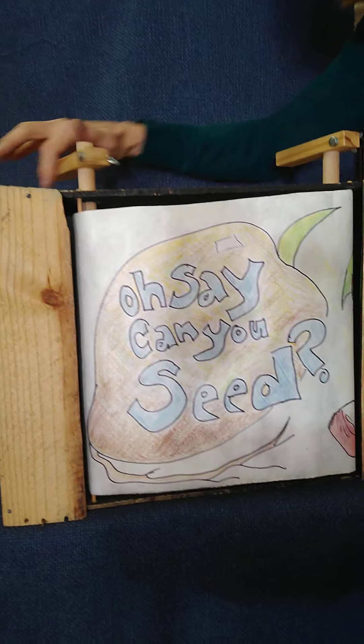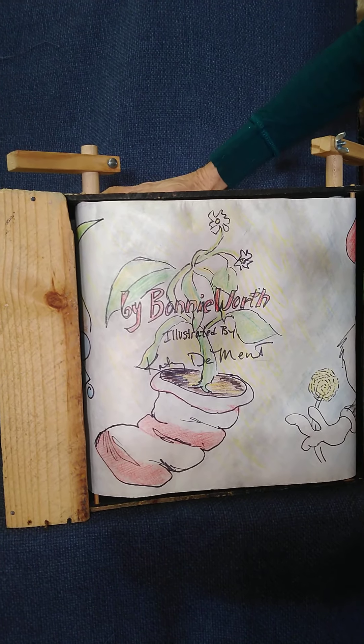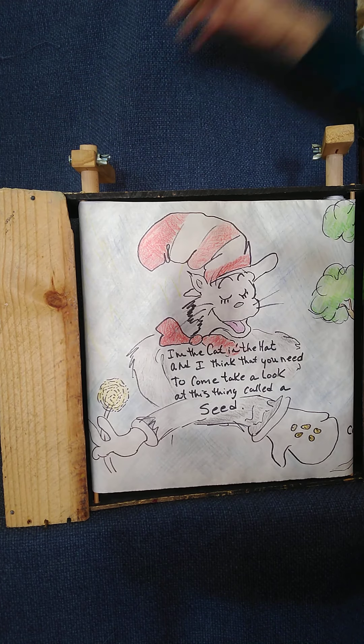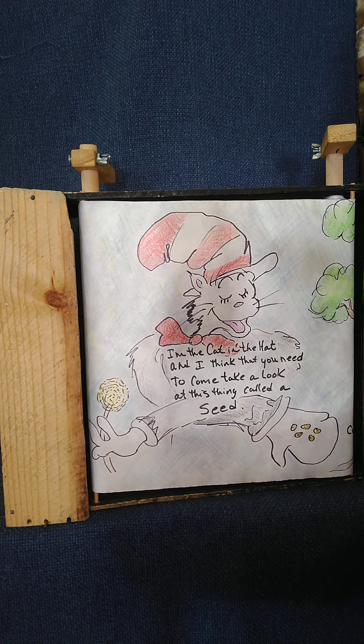Oh Say Can You Seed, a book by Bonnie Worth, illustrated by Katie Dement. I'm the Cat in the Hat, and I think you need to come take a look at this thing called a seed.